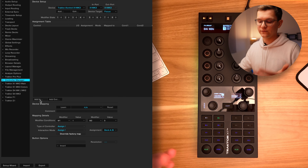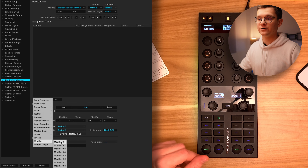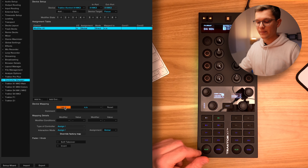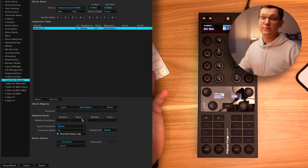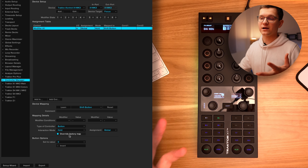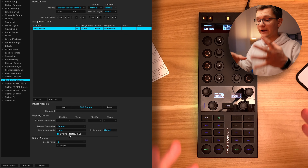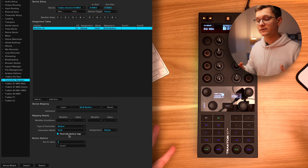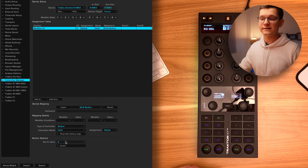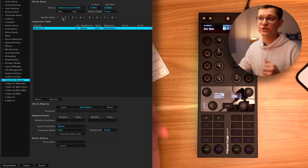With that out of the way, let's create our first modifier the same way we did with the F1 mapping. Click add in, find modifier, and let's create modifier number 1 and map it to your shift button. Same as with the F1, click interaction mode and select hold, as well as deselect overwrite factory map. If you leave this check mark on, it means that when you hold shift, everything else that is default mapped to this X1 will be disabled. We don't want that, so disable this check mark. Let's change this value to 1, so that when we hold shift, you can see at the very top the value indeed changes to 1, and when we release, the value changes back to 0.